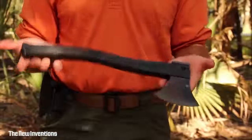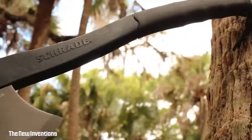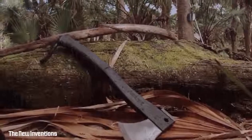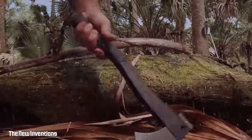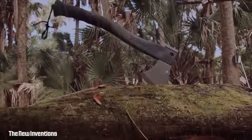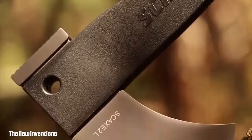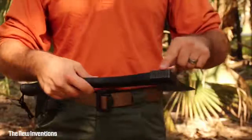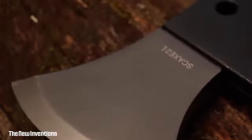This is the Schrade SCAX 2L Survival Axe. At just under 16 inches in length and weighing less than 2 pounds, the SCAX 2L is the axe of choice for those looking for a lightweight, versatile survival axe tough enough to handle the rigors of the great outdoors under any and all conditions. The 4.2-inch 3CR13 stainless steel head with hammer pommel rests at the business end of the axe, its hardened blade ready to attack whatever cutting challenges present themselves.